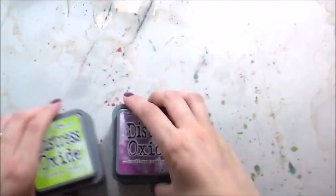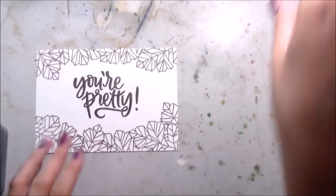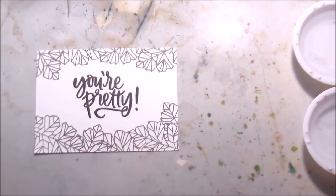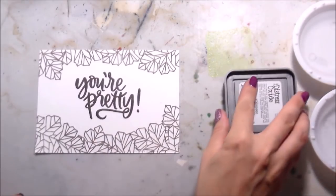Moving on to the actual water coloring, I'm going to be using distress oxides. I stamped some of the leaves on the top of this one as well, so it kind of frames in that sentiment. And then I'm going to start the painting - I'm using a Ranger craft mat and I'm just swishing the ink down there.